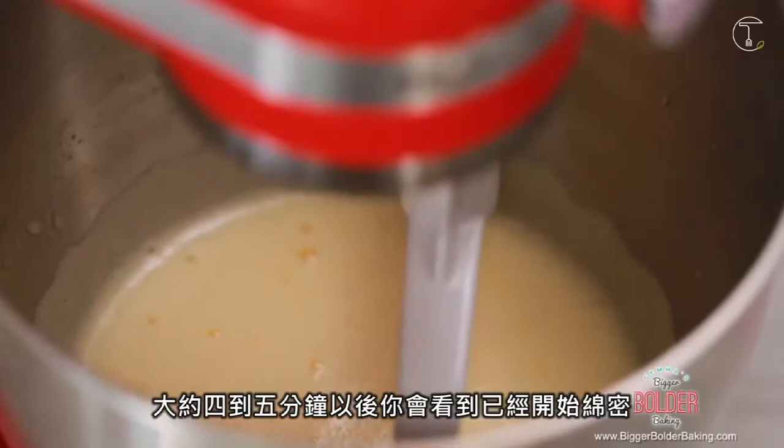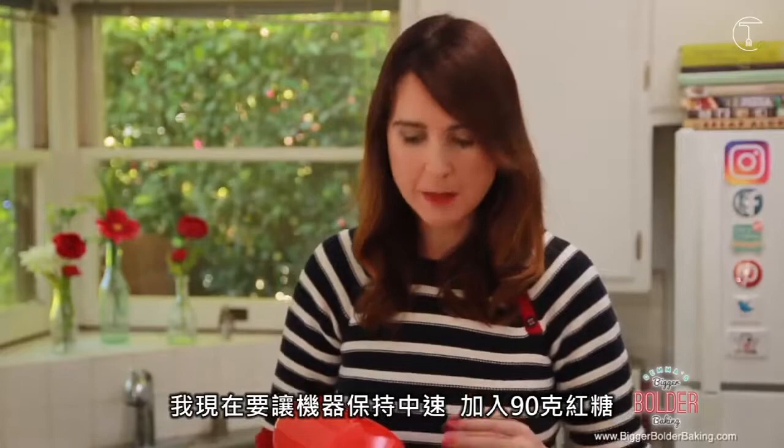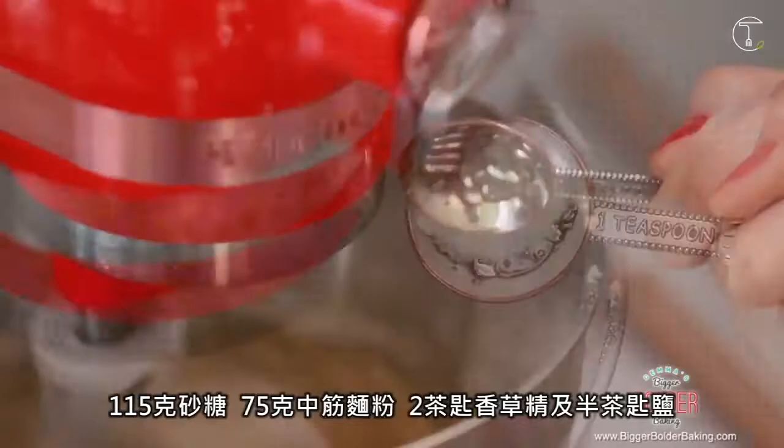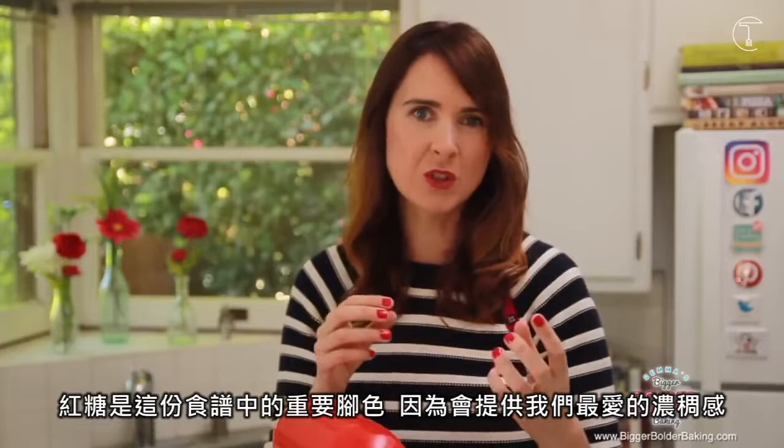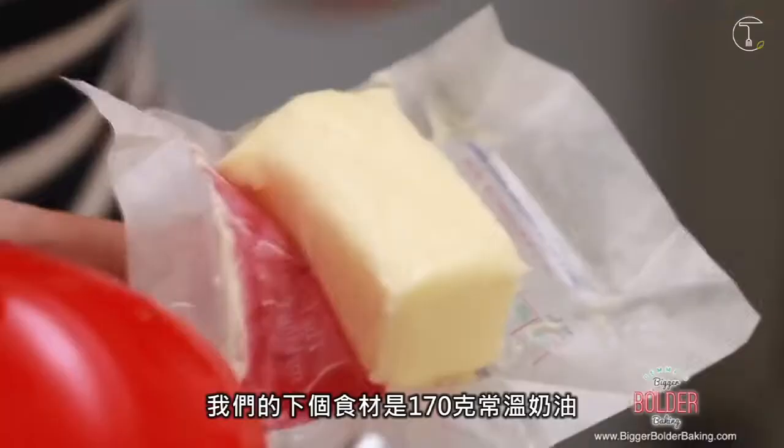So after four or five minutes you'll see this — you can tell that it's nice and foamy. We're going to leave the machine running on medium speed and I'm going to add in my brown sugar, white sugar, flour, vanilla extract, and salt, and let all that mix together until it's just combined. Brown sugar is really important in this cookie recipe because it gives you that ooey gooey cookie that we all know and love.